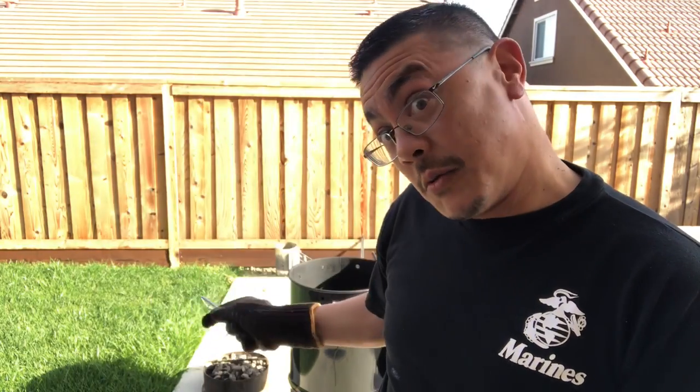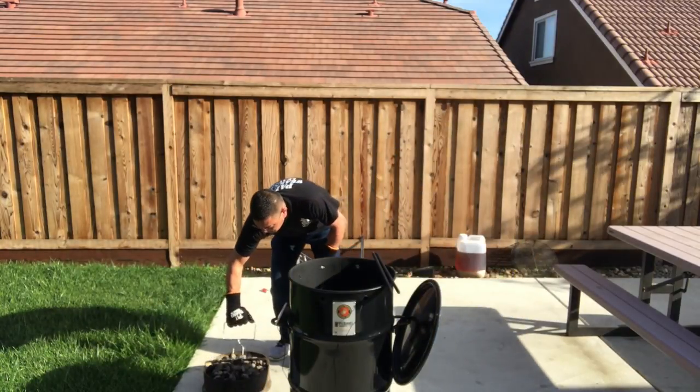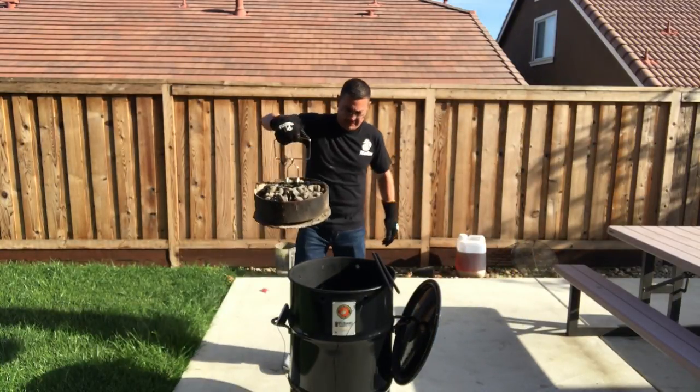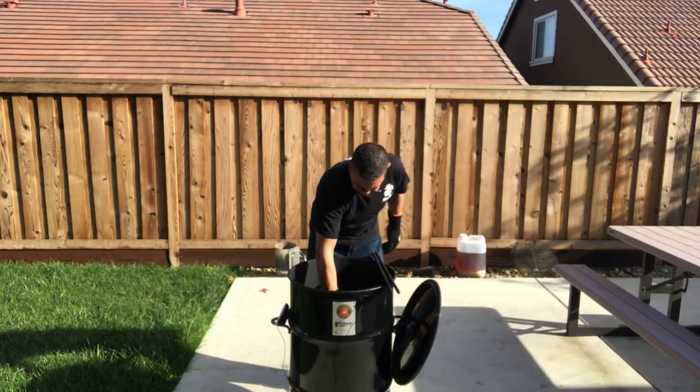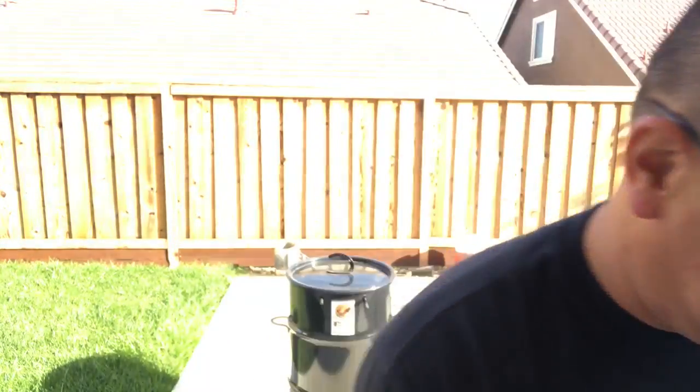I have a cool little trick — a Masterbuilt Butterball turkey fryer hook that works great for lifting up the pit barrel charcoal basket. I'm gonna use the grill grate today instead of hanging the beef ribs. Last time I hung them I was a little disappointed, so I put the grill grate in and let it burn off residual food. I think we're ready to go — let's get these ribs on.